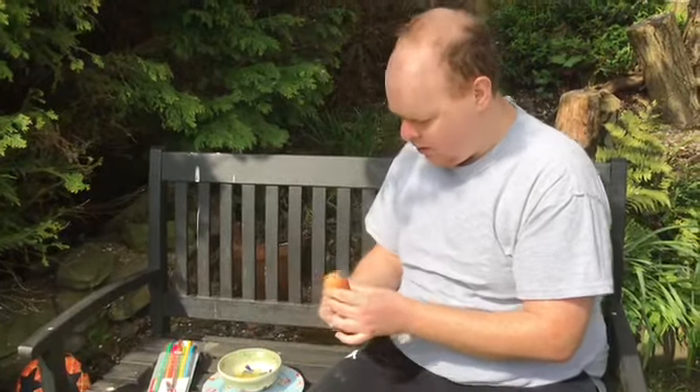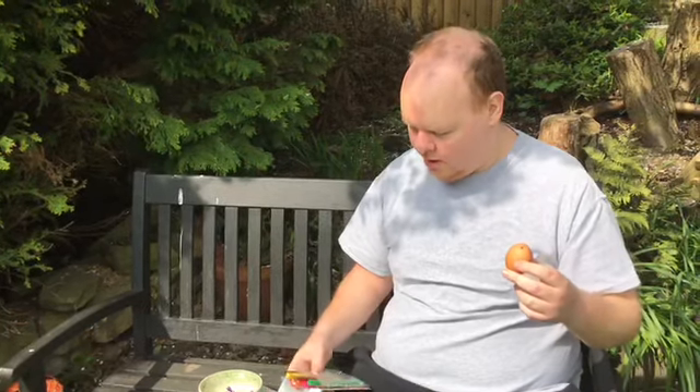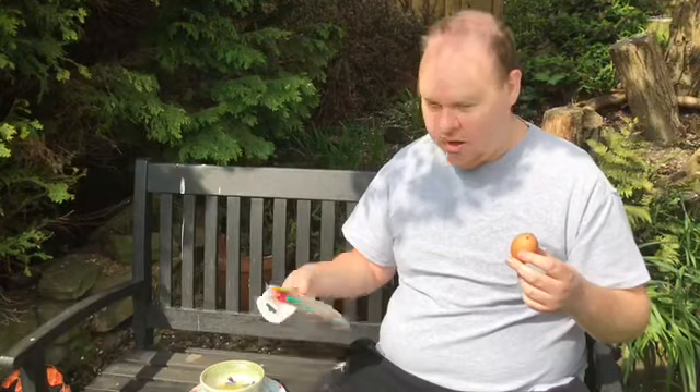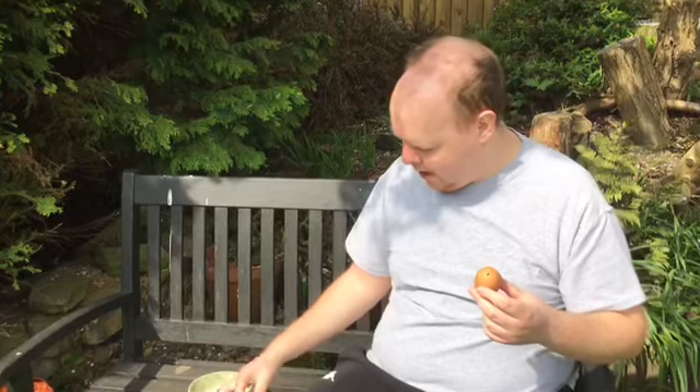So now you've got an empty shell with nothing inside, so you can decorate your egg on the outside. You can use paints, pastels, or felt tips. We've no paints out at the moment because we can't go out, so felt tips will do.